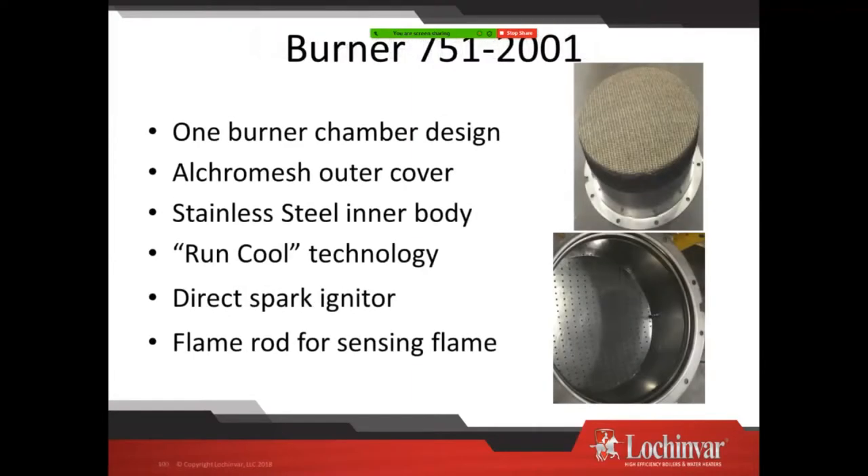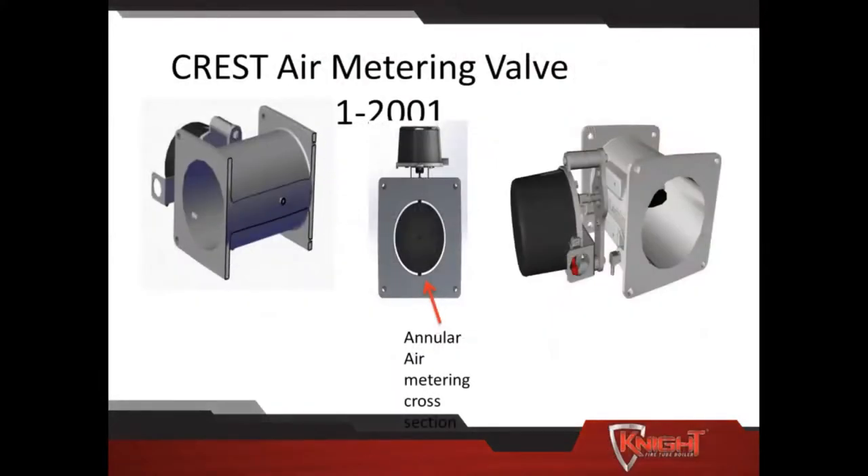Now we're going to look at the single fan model. In this one it's just a wide open burner. You may see some newer ones with a baffle plate that looks like a cross pattern. On this one we have a single igniter and two flame rods looking at the single burner. It's the same manufacturing technology — run cool, Alcromesh outer coating. A couple of things added: we've gone to a single fan and added an air metering valve, which helps the fan adjust for the large turndown. At initial startup the air metering valve cycles and the boiler has to see that, confirmed by the air metering timing switch.